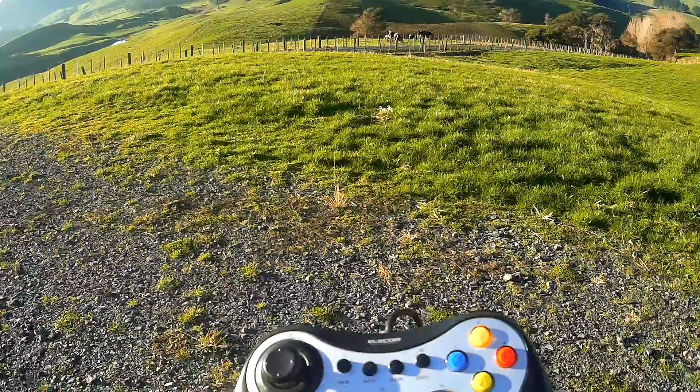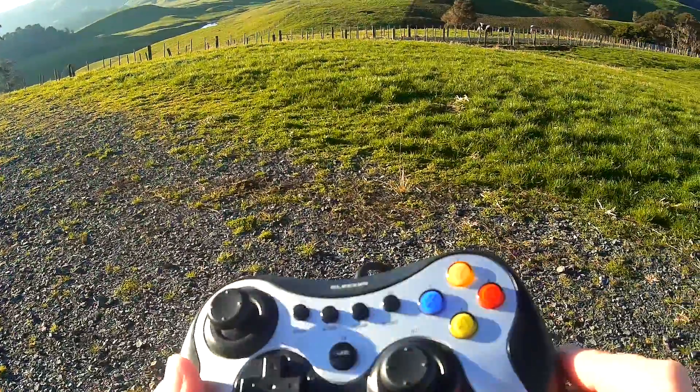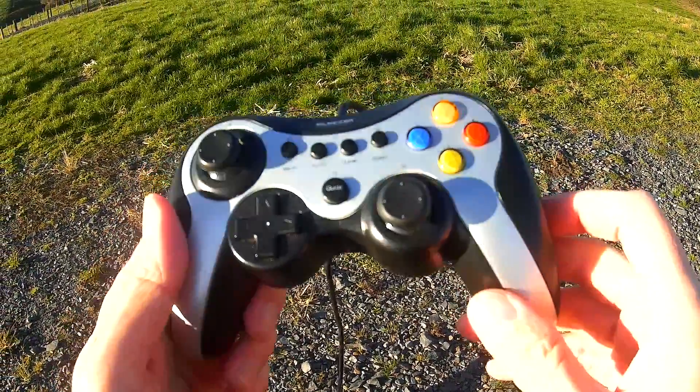Don't fly too close to the ground while you're using this controller, and don't try to do any fine precision movements like flying through trees or anything like that, and it should be perfectly okay.